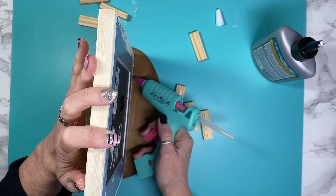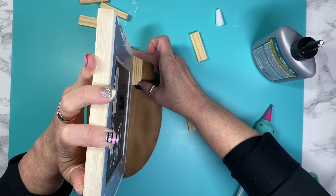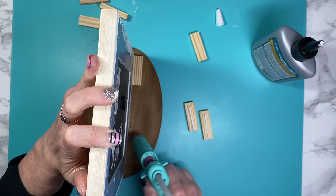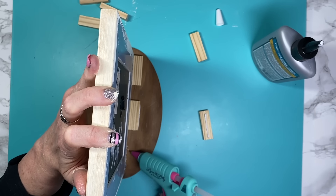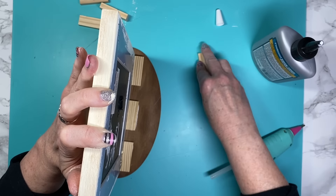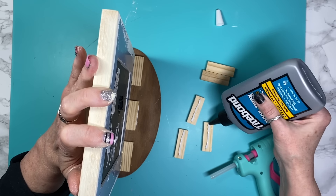Now I'm taking some Jenga blocks from Dollar Tree because we need to add some stability. I'm putting some Quick and Thick on them plus some hot glue and placing them three across, then taking more wooden blocks, adding more glue and hot glue, and placing them on top of the first blocks. This provides the perfect amount of stability.